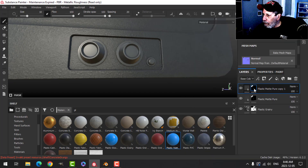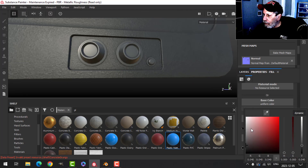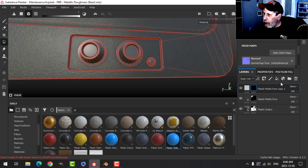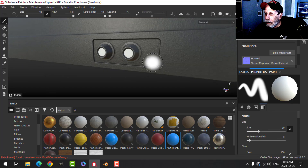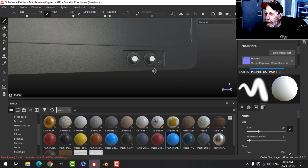I'll duplicate this layer, clear the mask, and make this a whitish color. Here I'm going to switch this to UV chunk and put that there. That's fine for now — we'll come back to that in a little bit.